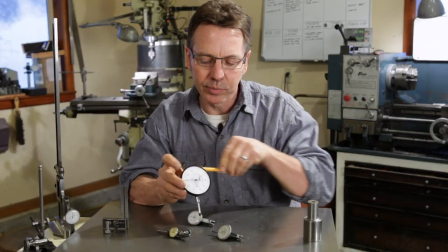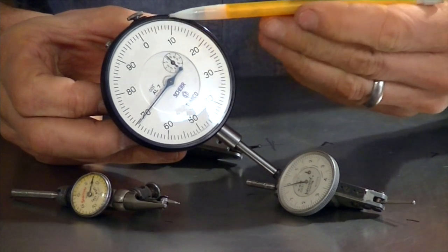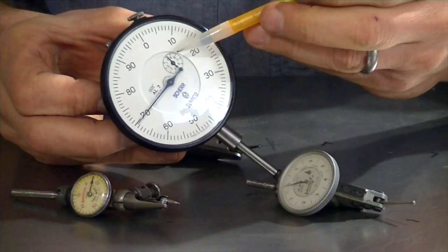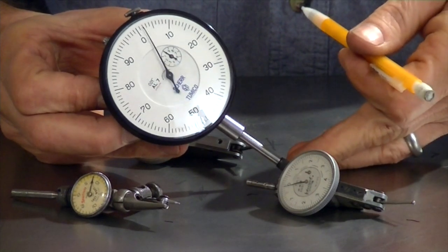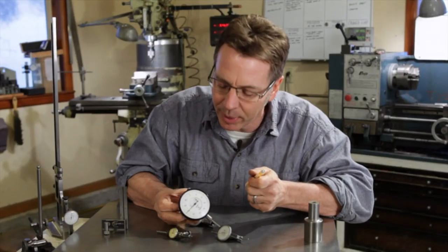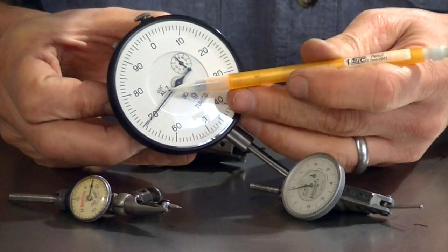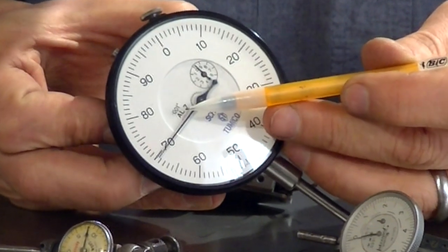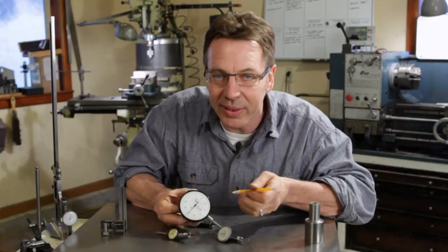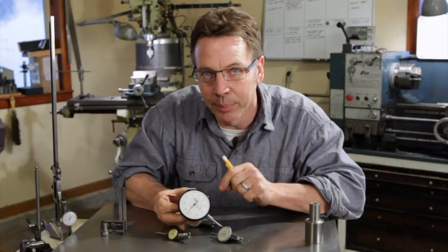Another difference is the way the dial is set up. The dial on these, you'll notice, counts all the way around, and the needle will clock 360 degrees. There's also a second hand that counts down every revolution. One thing they have in common is they'll have a reading on it telling you the accuracy — this one here is .001, so every mark is accurate to a thousandths of an inch. Another thing they have in common is the bezel will rotate to help set up the zero, lining up where you need it to be with the needle.